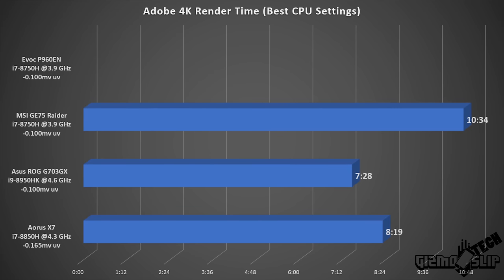Last but not least, in the Adobe 4K render time test, this machine came in at 7 minutes 19 seconds — blowing my mind by outperforming machines like my Aorus X7 with the i7-8850H and even the Asus ROG G703 GX with a more powerful processor. I don't know the specific reason why it performed so dramatically better, but this is a real-world test and this thing renders in Adobe Premiere really well.